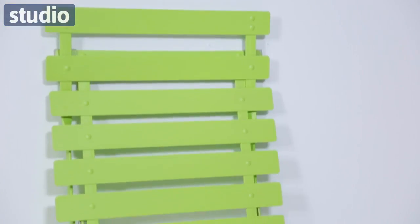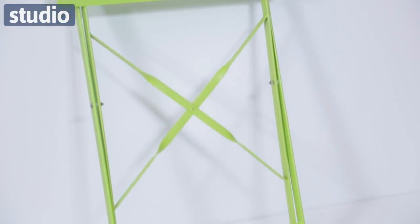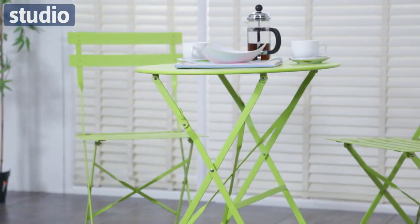It's a bright vibrant green colour and the table and chairs actually fold up for really easy storage. Great for your garden, great for all year round but perfect for summer. The Metal Bistro Set is available now at Studio.co.uk.